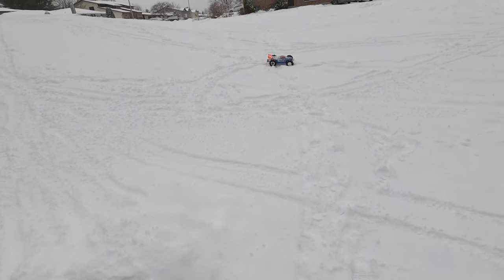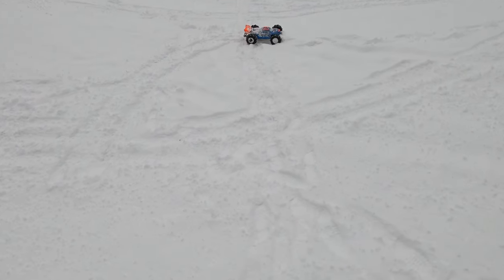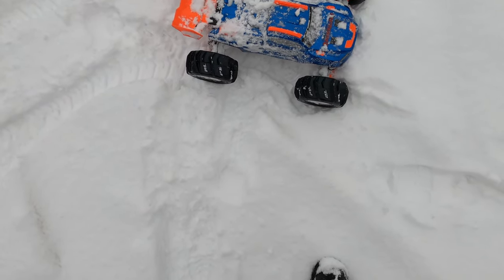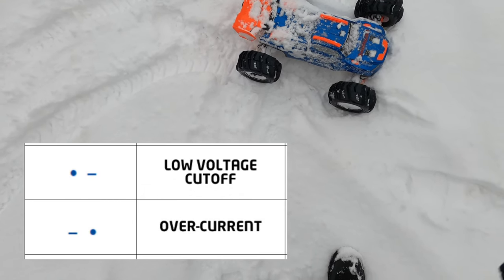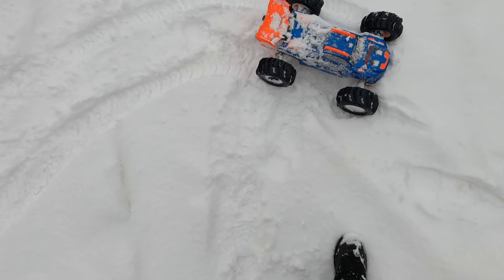Oh, we lost throttle. I wonder what happened. I hear something. I'm going to have to look up what that is. I don't know if it's thermal maybe.